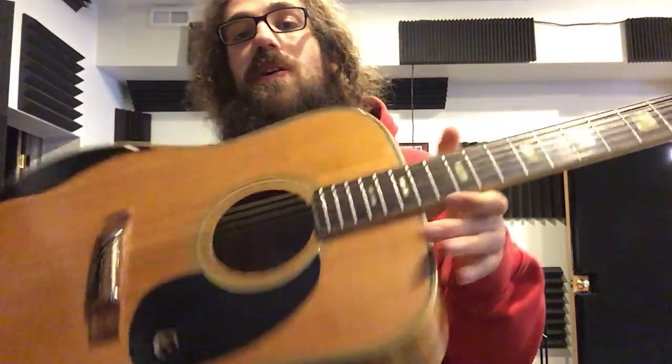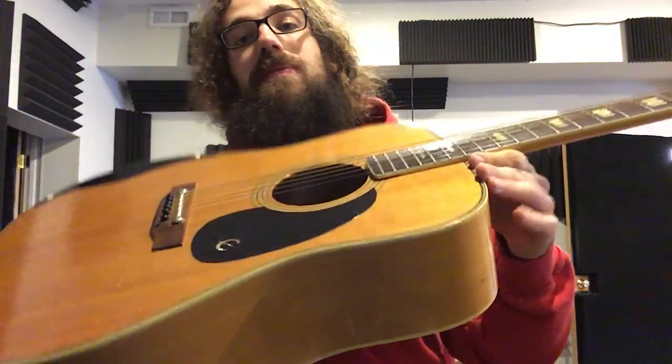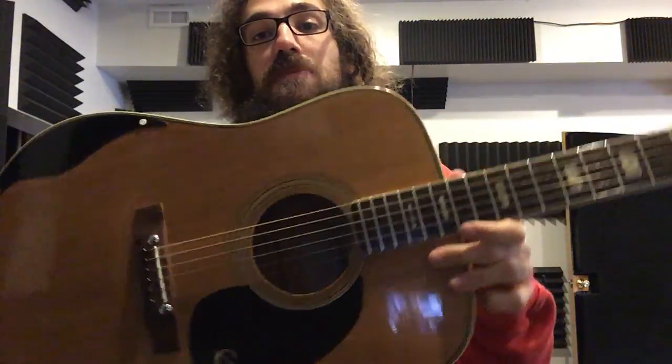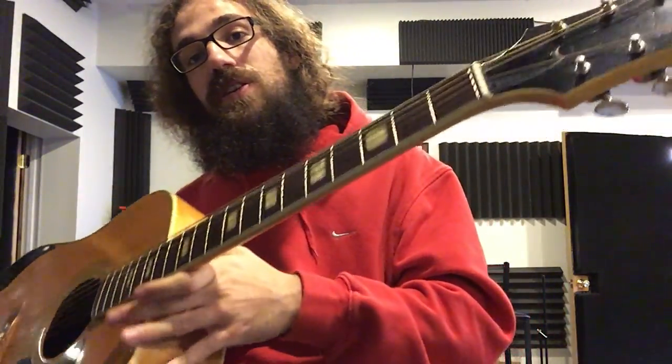So yeah, to give you an idea — it's a rare guitar, it doesn't come up often, and it's a quality instrument. Someone will love to play this for sure. You're a step above your standard stuff, definitely. Thanks for watching.